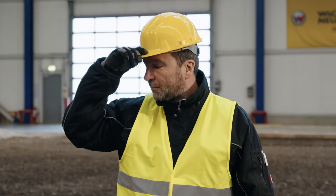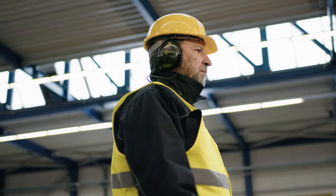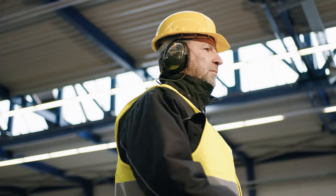The helmet protects from falling objects on the construction site. Choose appropriate work clothing for the intended assignment. The ear protection protects your ears and eardrums.